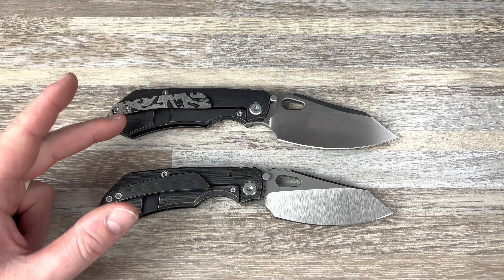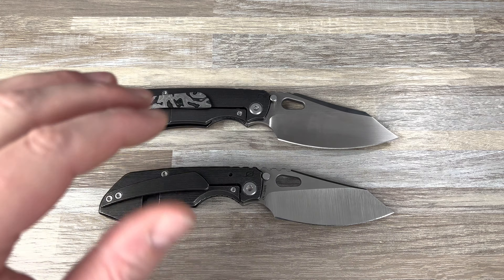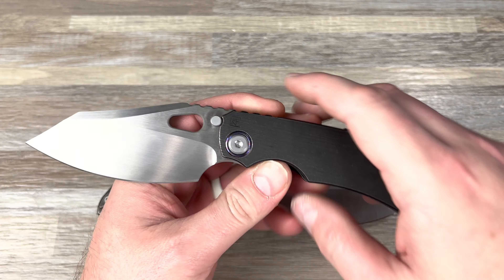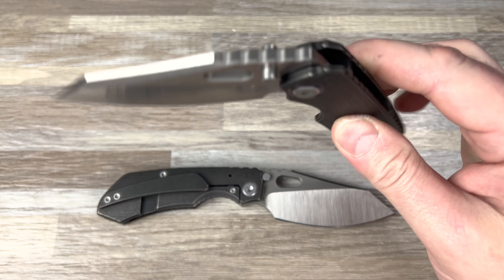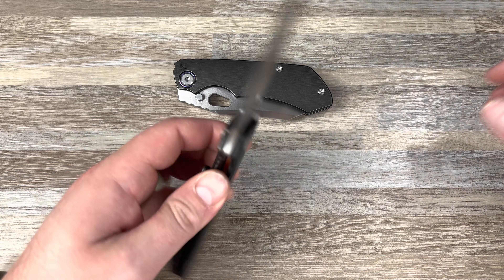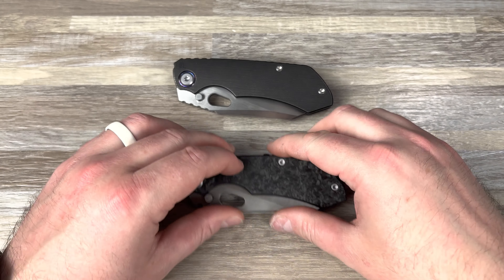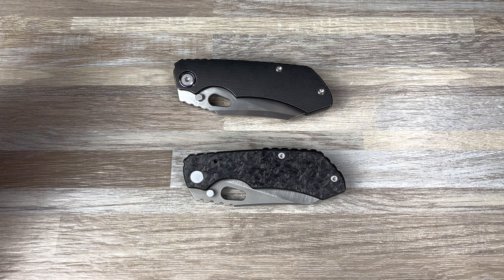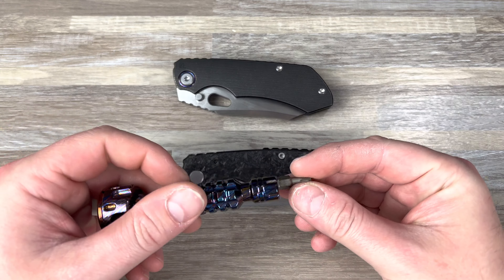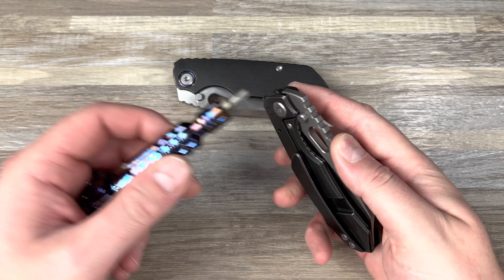It honestly pisses me off, but anyway, I want to talk about some things I've noticed. I've now had the 3.0 — I've had two versions of it: a Micarta Blackwash version and this Darktie version with the hand satin. There are some things I've noticed that are similar, some things that are a little different, some things that I would like to change.